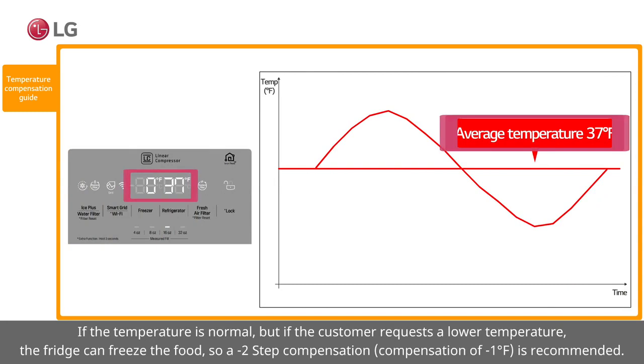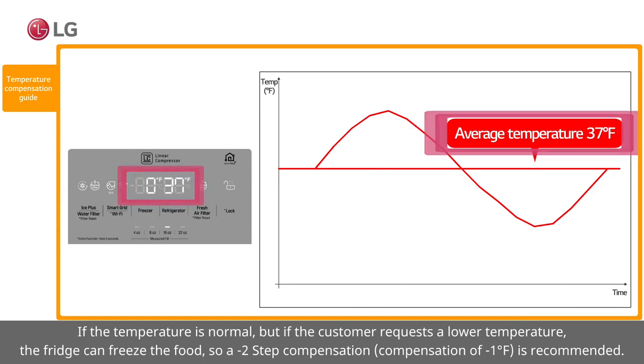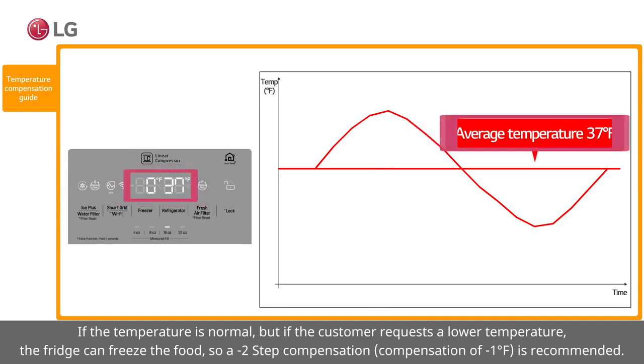If the temperature is normal but the customer requests a lower temperature, the fridge can freeze the food. In this case, a minus 2 step compensation — a compensation of minus 1 degree Fahrenheit — is recommended.